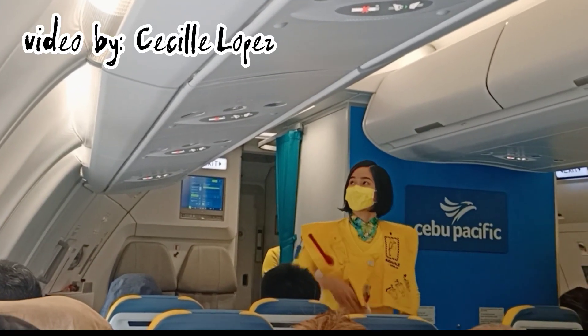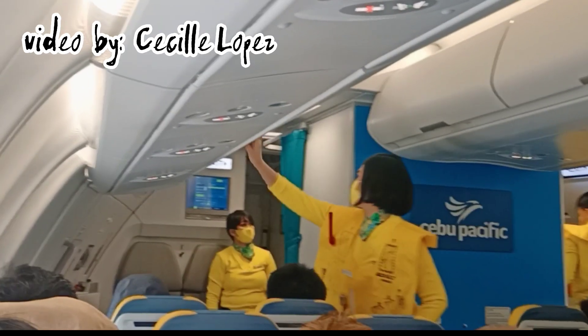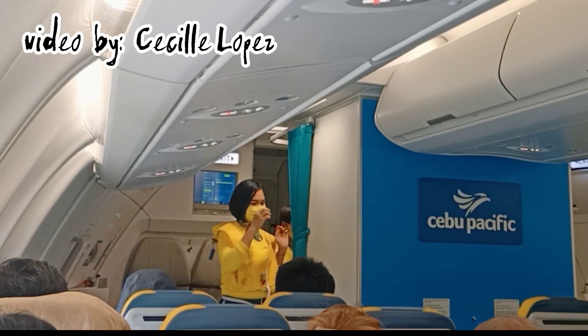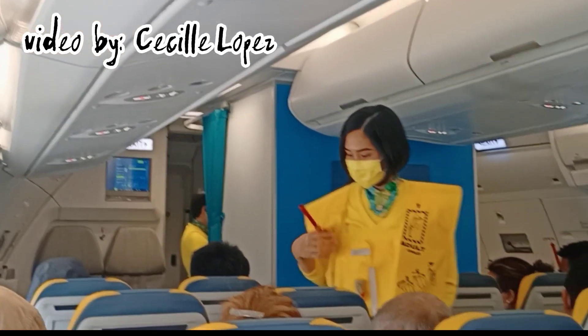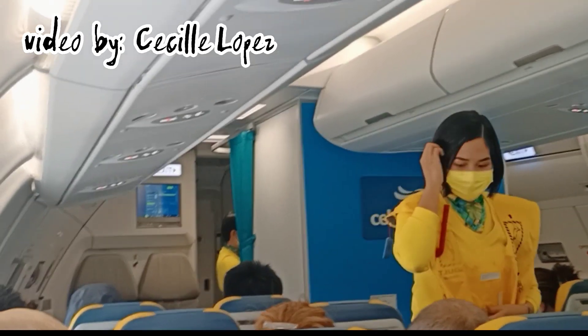This aircraft is equipped with emergency exit signs found in the cabin. The location of the nearest exit may be behind you. Each cabin door is equipped with a slide raft. In any eventuality, guests must leave their bags and immediately proceed to the usable exit.